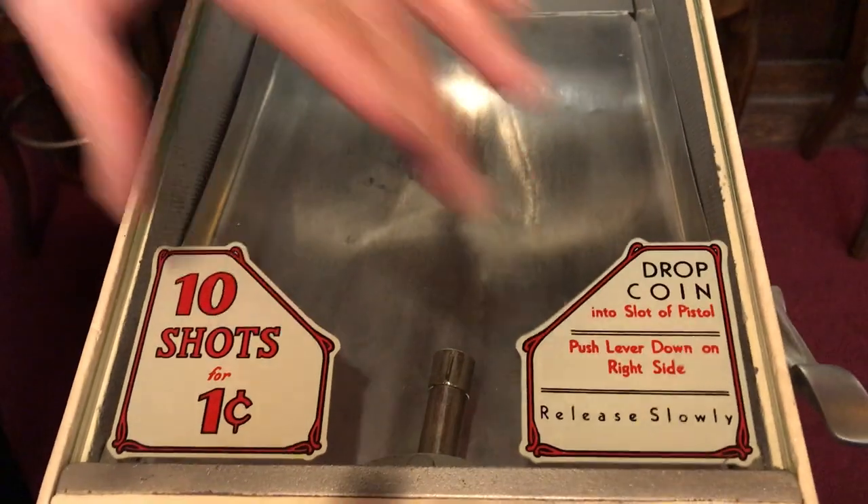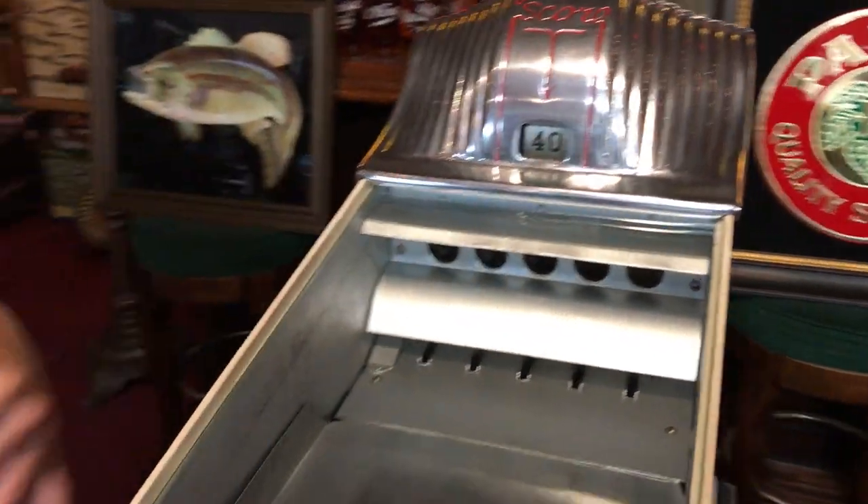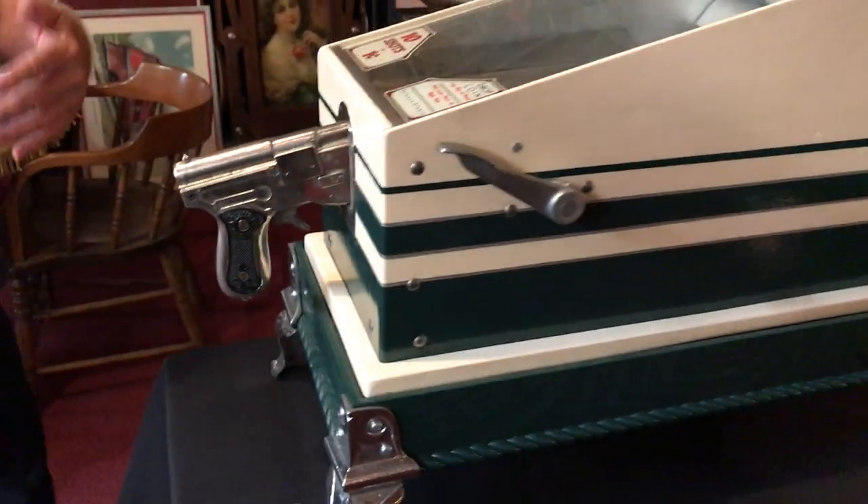We've also put brand new decals, new glass, new side decals. Everything's been polished. The gun's gone through. This is a super nice game.